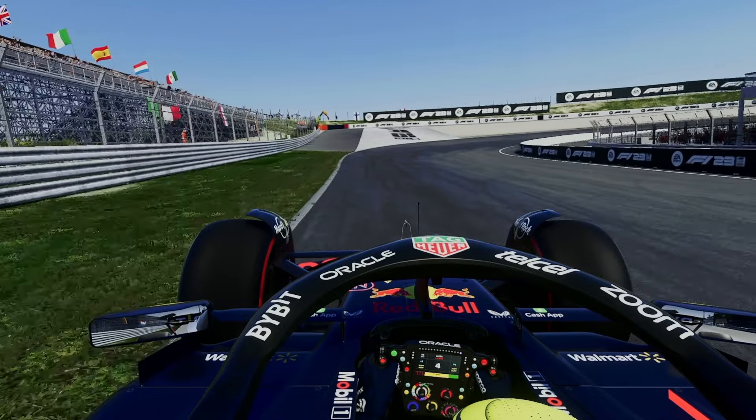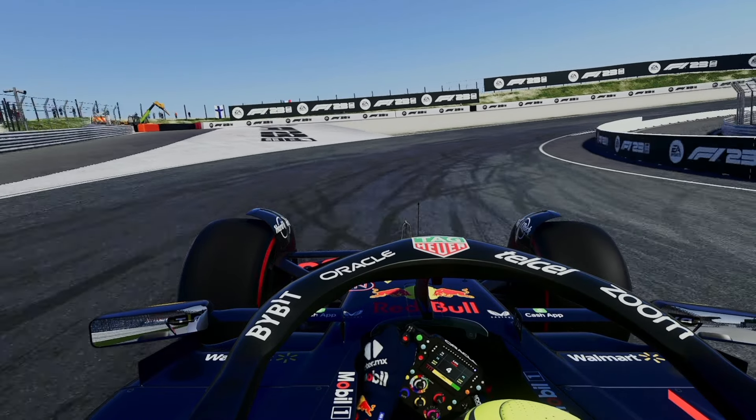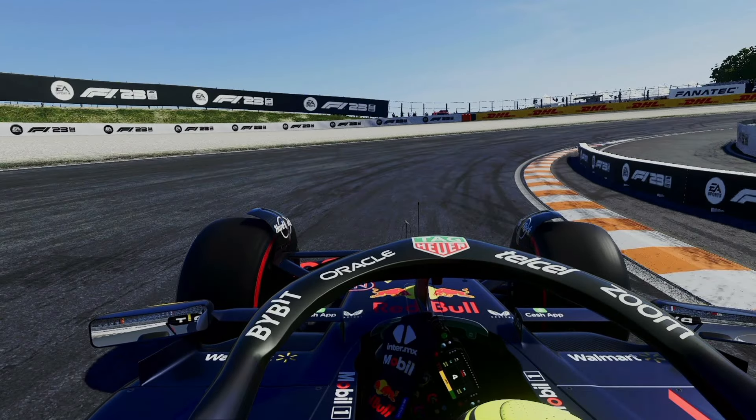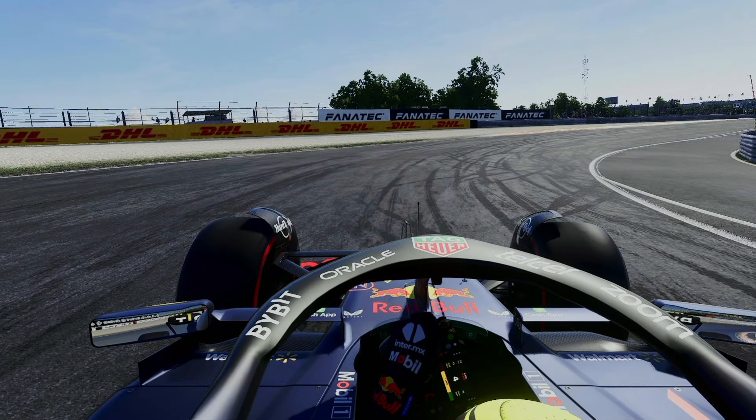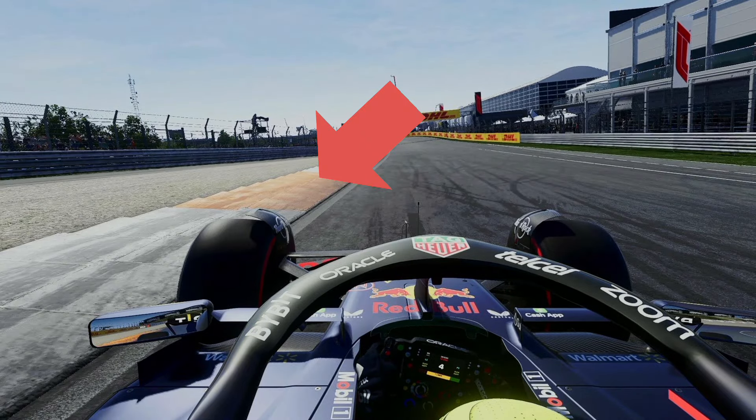Under braking, start turning into the corner at the same time you start to bleed off the brake. You definitely want to avoid locking up here. Once rotating into the corner, really aim to stay close to this inside wall. The line through here is simply an outside, inside, outside line. At the apex, start getting back on the power. Early acceleration is very important around this track, and good corner exits can really improve your lap times. Try to keep the car on the limit and use the entire width of the track on exit. You can use the exit curb here, but it's a bit rough, so I try to stay away from it.